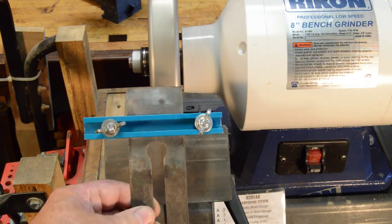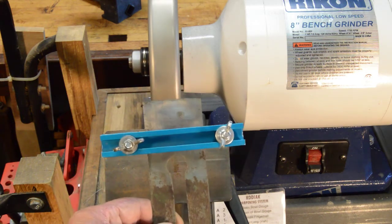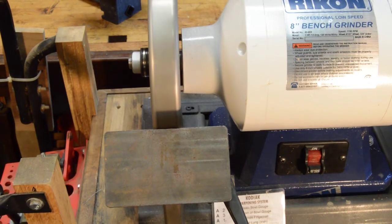Then subsequently, once I've got that bevel established, I take it to the waterstones and hone it using the hollow grind method. We're going to cover that all in great detail in the next video. That's it for my critique of the Woodturner's Wonders sharpening system. I had to make a little tweak on it to make it work, but now I like it — I like the way I've modified it much better. It's what I use to sharpen every one of my plane blades. Stay tuned and we'll see you next time on the Hand Plane Challenge video channel.